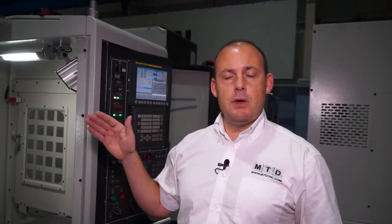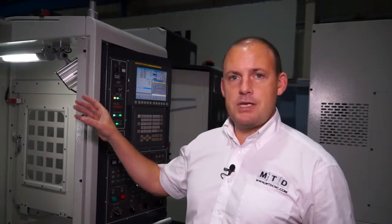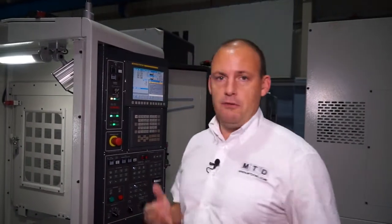This spindle also has through-spindle coolant, which is an option you should go for if you're doing U-drilling as we are in today's demonstration. We also have both air blast and coolant pipes around the spindle, so you've got coolant through the spindle as well as flood wash coolant around it.